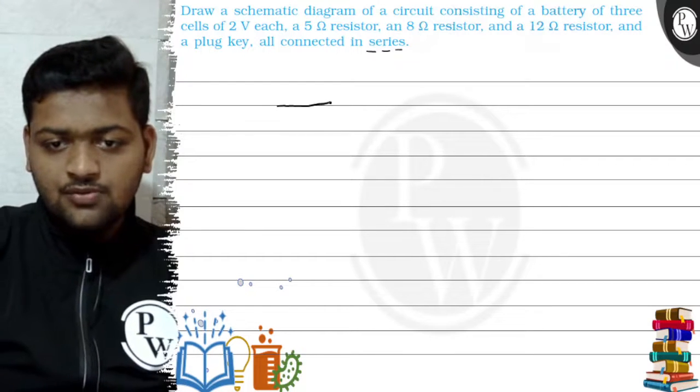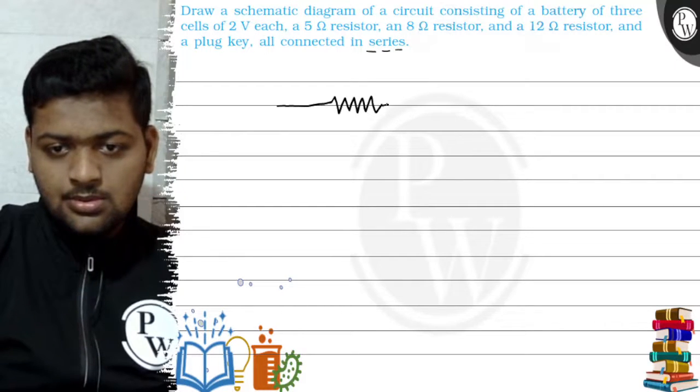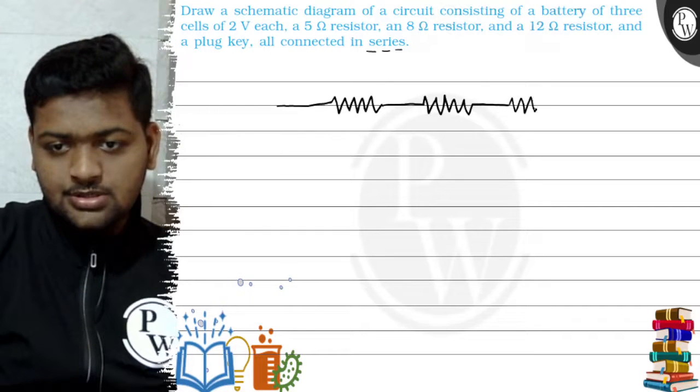First of all, we will draw three resistors. This comes our first resistor, this comes our second resistor, and here comes our third resistor.